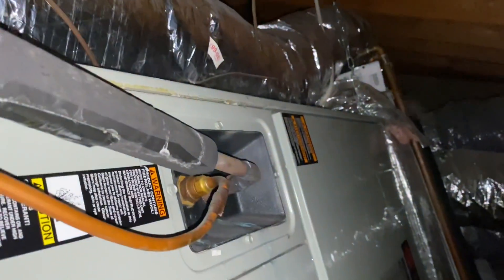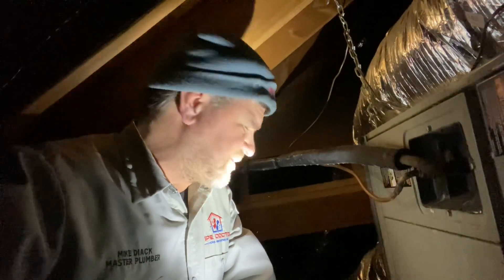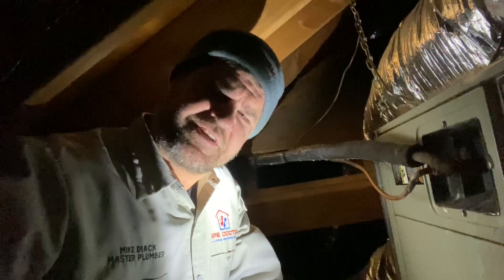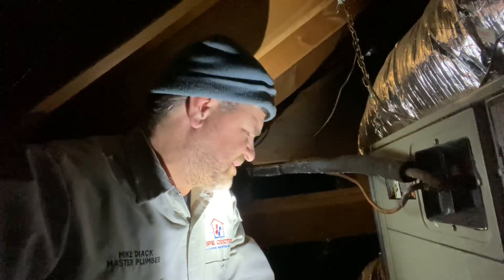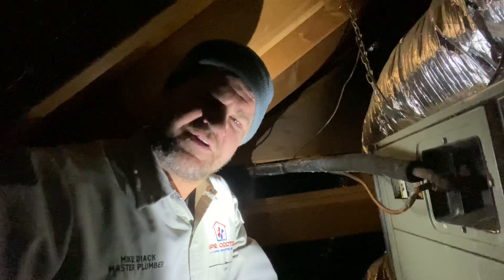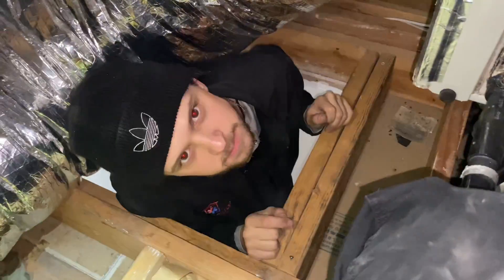A quick disclaimer: if you are not qualified or don't have the mechanical ability to do what I'm about to do, do not try this at home. Call an HVAC professional to connect that C wire for you.